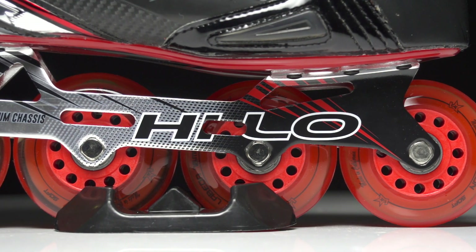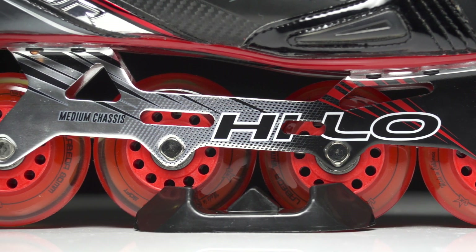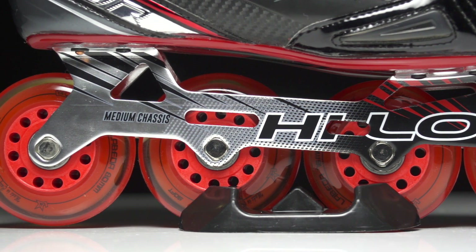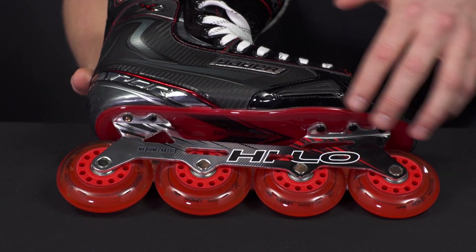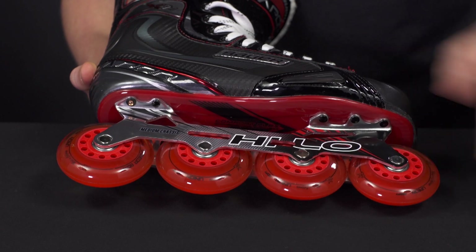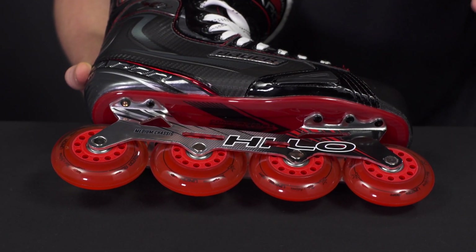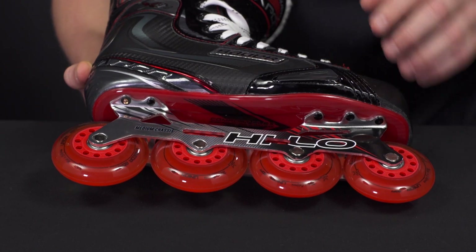We have the one-piece Hi-Lo chassis. This is made out of aluminum which offers a really great balance of strength as well as lightness. It is a Hi-Lo setup meaning we have 280 millimeter wheels in the back and 276 millimeter wheels in the front, giving you that really nice aggressive stance and offering great agility too.